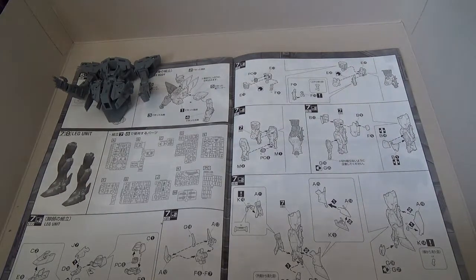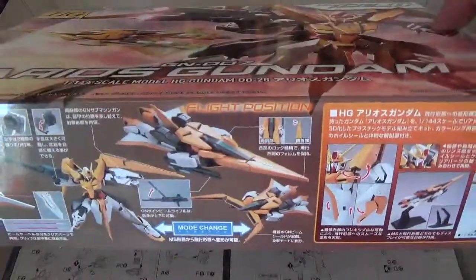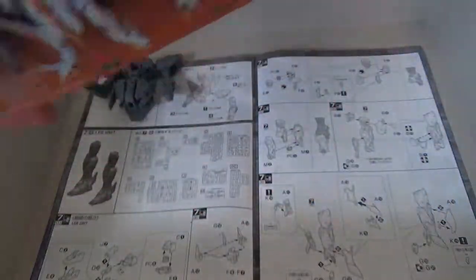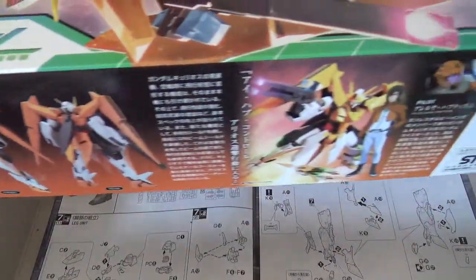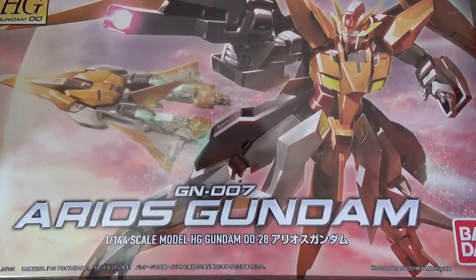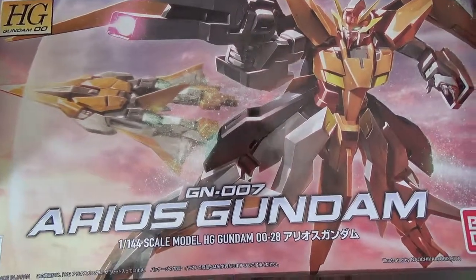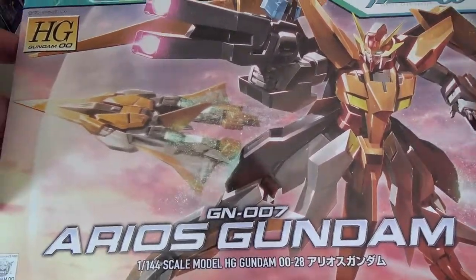First up is the Aureo Scundam. It's from Double O, it's a high grade kit, looking pretty cool. I kind of got this just to fill out an order, but it looks pretty cool. It's got awesome box art — it's another one by Naochika Morishita. He always does very cool box art; I love his work.